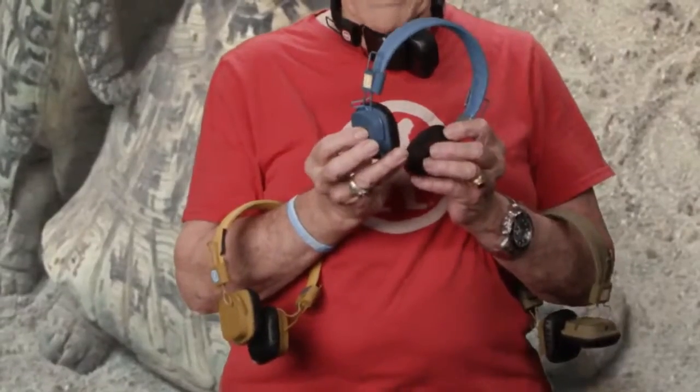Hi, I'm Frank Harrington, and these are Outdoor Tech's Touch Control Wireless Headphones, the Privates. The Privates wirelessly connect with your smartphone, tablet, laptop, or any other Bluetooth-enabled device, and operate via a touchpad on the right earpiece.